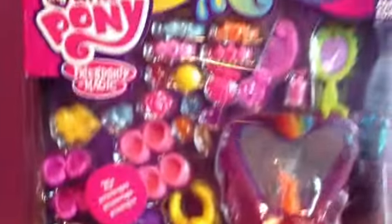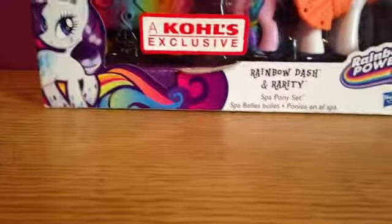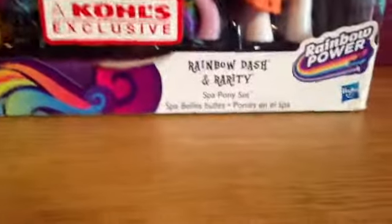Hi guys, this is MLP Remix Films here. Today I'm going to be doing a tour review on this Rainbow Dash and Rarity Spa Pony set. It's pretty big. We have Rarity right here — it's a Kohl's exclusive, but I just ordered it offline.